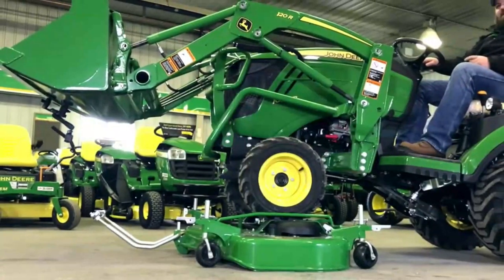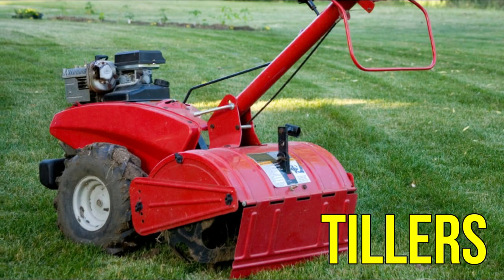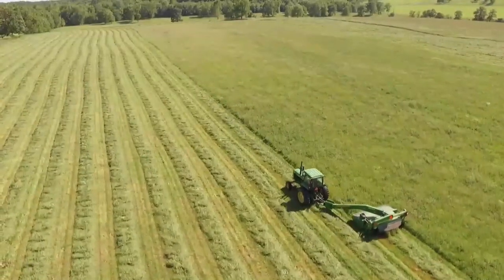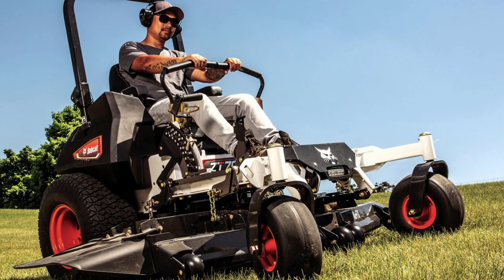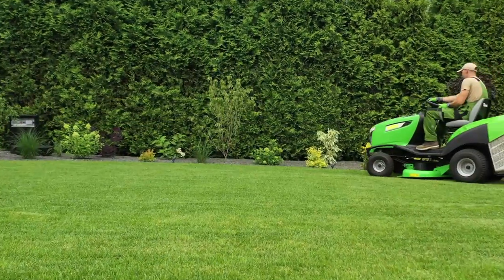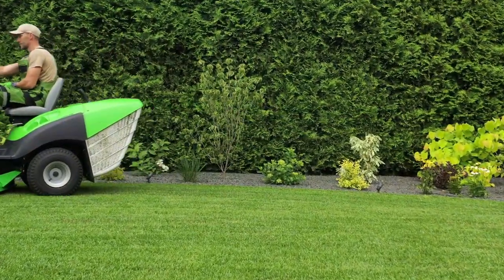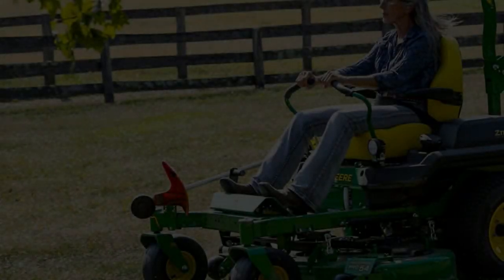Most models come with a detachable deck that can be used to convert the tractors into seeders, tillers, backhoes, front loaders, and snow throwers during winter. From there you have your handle — a steering wheel for a lawn tractor and two steering levers on a zero turn mower that you can adjust for direction. Along the handle you have your controls. Choosing a tractor with the right controls will make a huge difference to your comfort, so it's important to choose wisely. Most other parts are similar, but the turning degree makes all the difference.